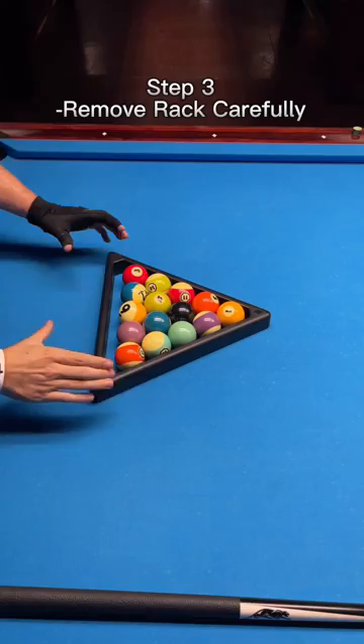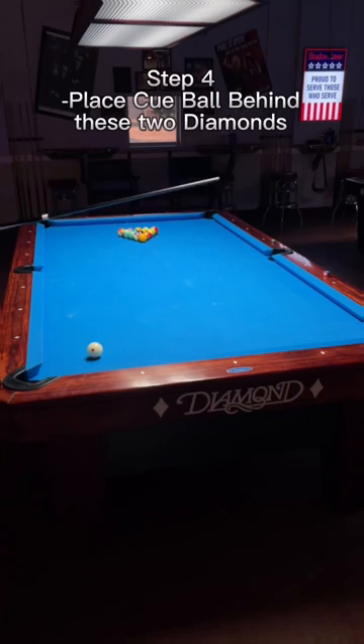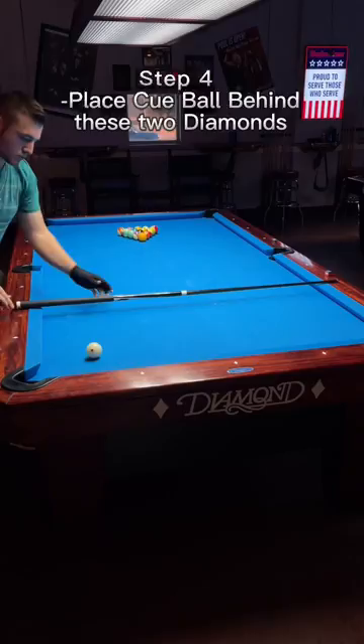Step 3: remove the rack carefully so you don't disturb the other balls. Step 4: put the cue ball in the kitchen behind these two diamonds. Put the cue ball close to the line, but not past it. This is a no-no.